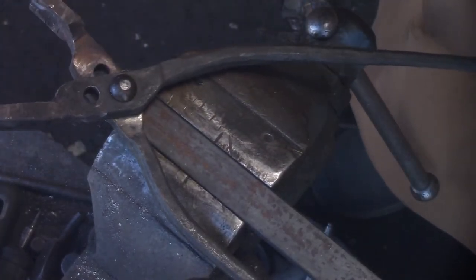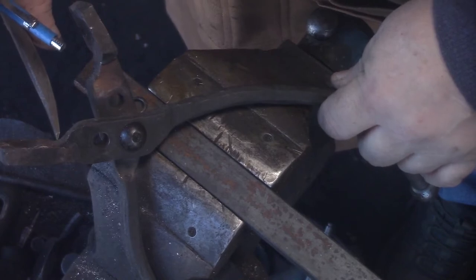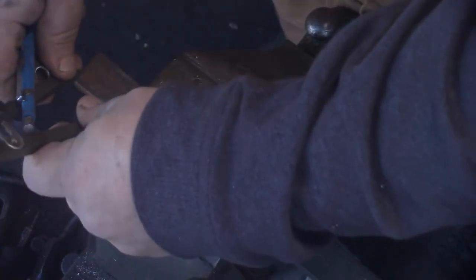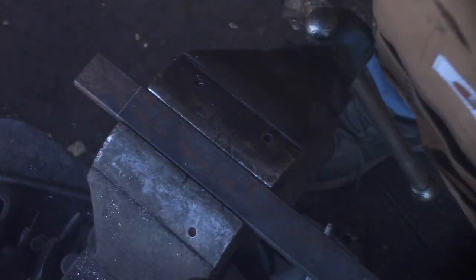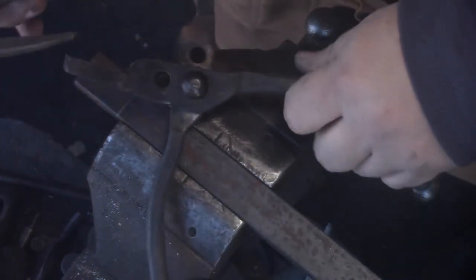Making it the same way, get some measurements. I couldn't tell you what those measurements are, I've just been transferring them from the other. The stock is half inch by one inch stock, twisted bit.